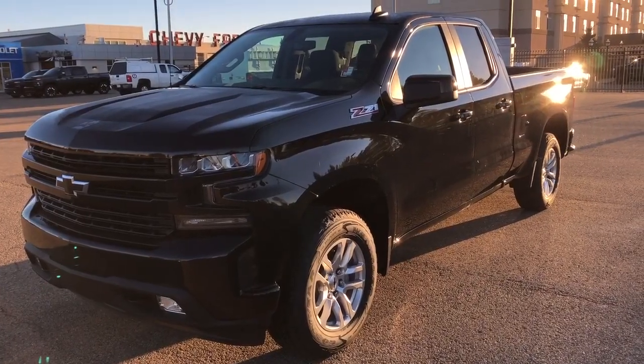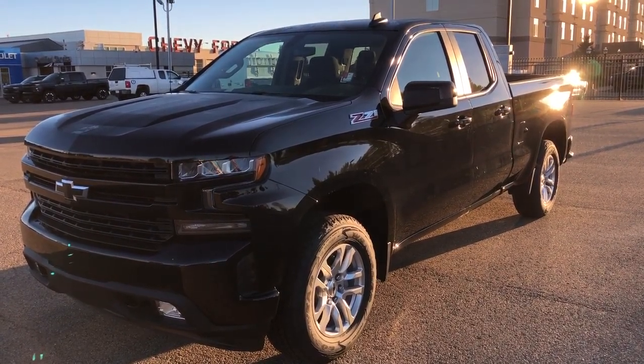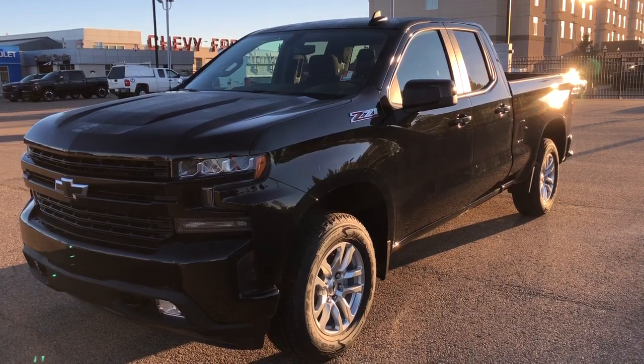Thank you for joining me for this video walk around of the 2021 Chevrolet Silverado. If you enjoyed, please be sure to subscribe for more daily videos and we hope to see you at Wolf Chevrolet soon.